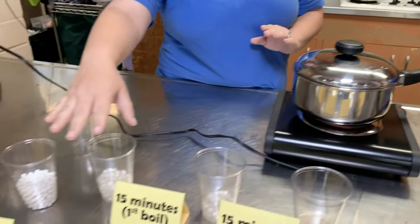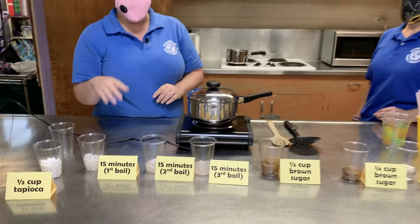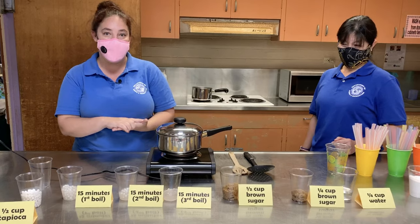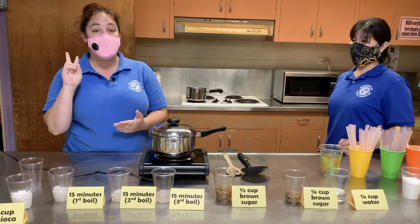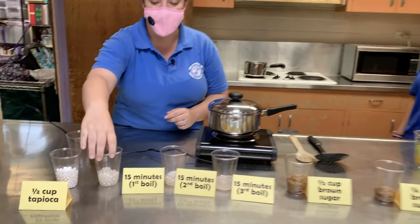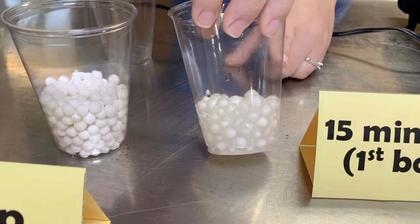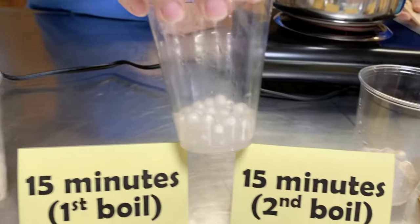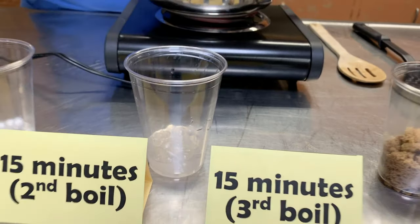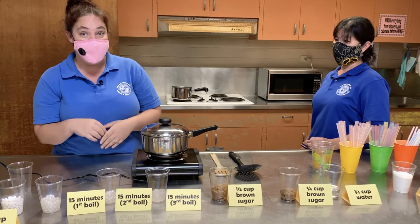If you are going to be doing the bigger ones, the process is going to be a little bit different. You're going to want to cook it for 15 minutes and then let it rest on the side for another 15, and then redo that process two more times — so you want to bring it to a boil three different times. At the first stage the inside is a little more white, then it gets more opaque, and at the end it comes out clear. Depending on if you like hard or softer tapioca, it's all up to your preference.